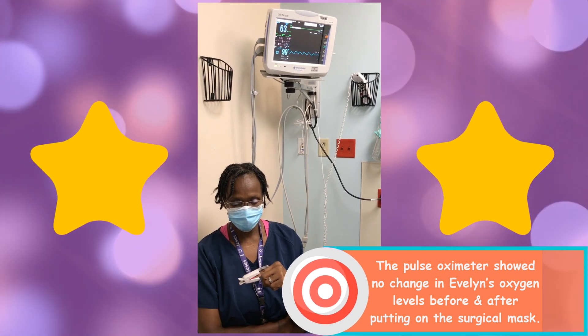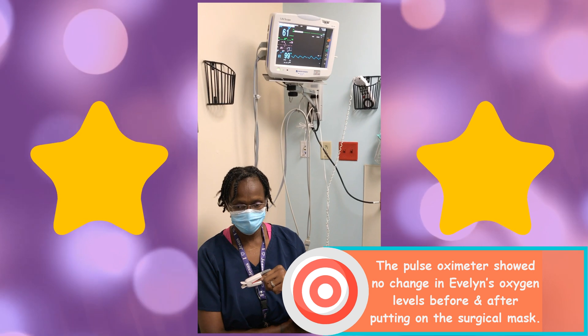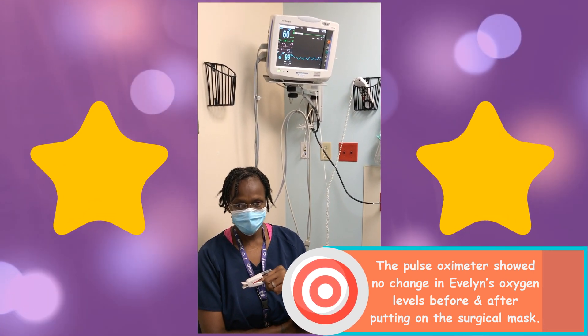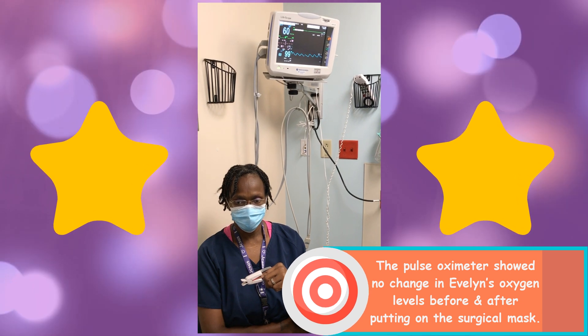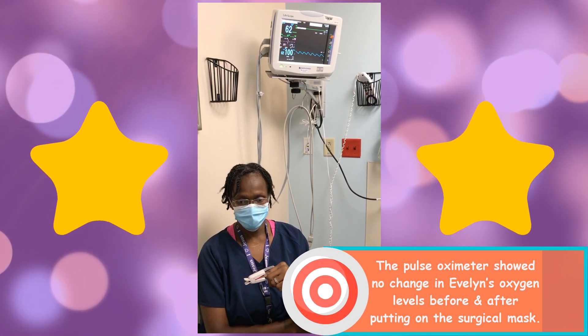That shows you that your pulse ox reading will not change whether you have a mask or don't have a mask. The mask will not have an effect on the oxygen saturation in your body. Her pulse ox is 99 to 100% both without the mask and with the mask.